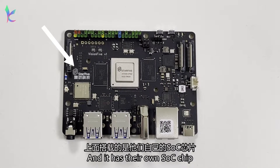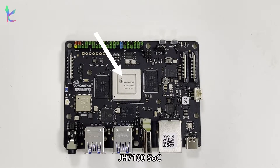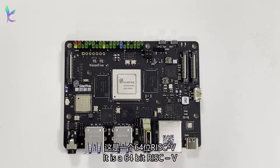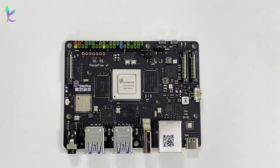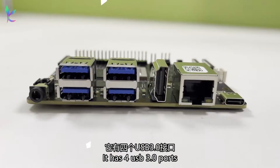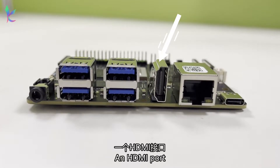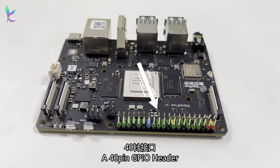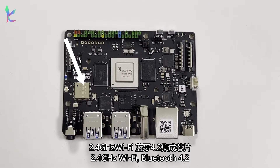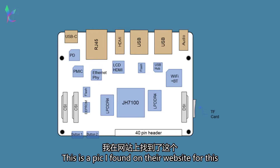You can see it has their logo on the board and their own SoC chip. It is a 64-bit RISC-V dual core running at 1.0 GHz, and it supports Linux. It has 4 USB 3.0 ports, a Gigabit Ethernet port, an HDMI port, a USB-C port, a 3.5mm headphone port, a 40-pin GPIO header, 2.4 GHz Wi-Fi, Bluetooth 4.2, a reboot button, and a power button.